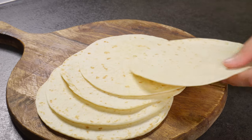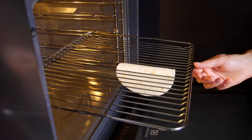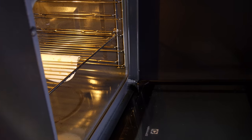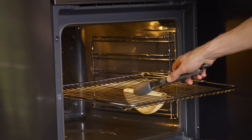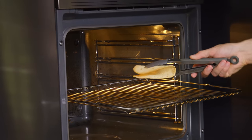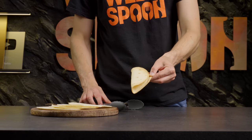Third, oven baking. Simply lay your tortilla over the gaps in an oven rack, creating a U-shape. Bake at 180 degrees Celsius for 15 to 20 minutes. This method gives you a uniformly heated and shaped tortilla, ideal for those oven-fresh taco nights.